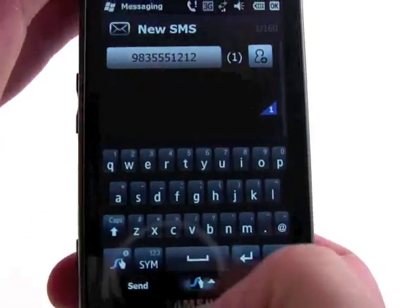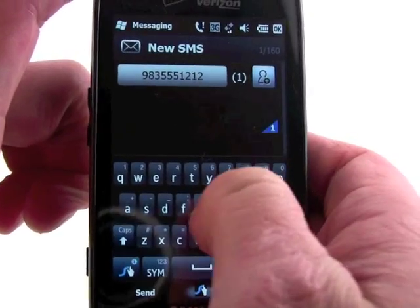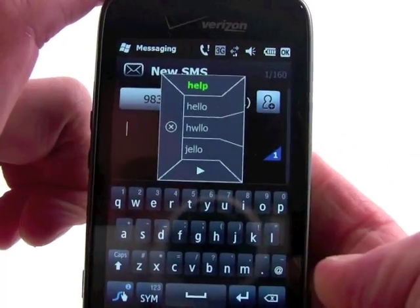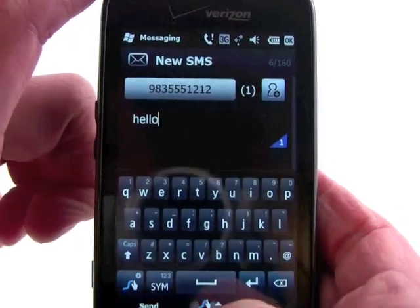So we've got a new SMS that we're going to send, and the first thing I'm going to try to type is the word hello. You can see it gave me some options — the first one was help — so we'll go with hello.